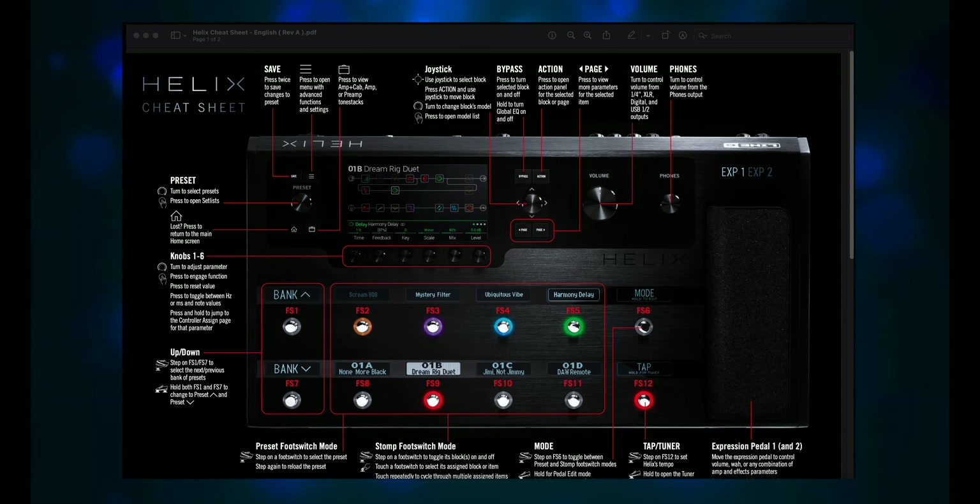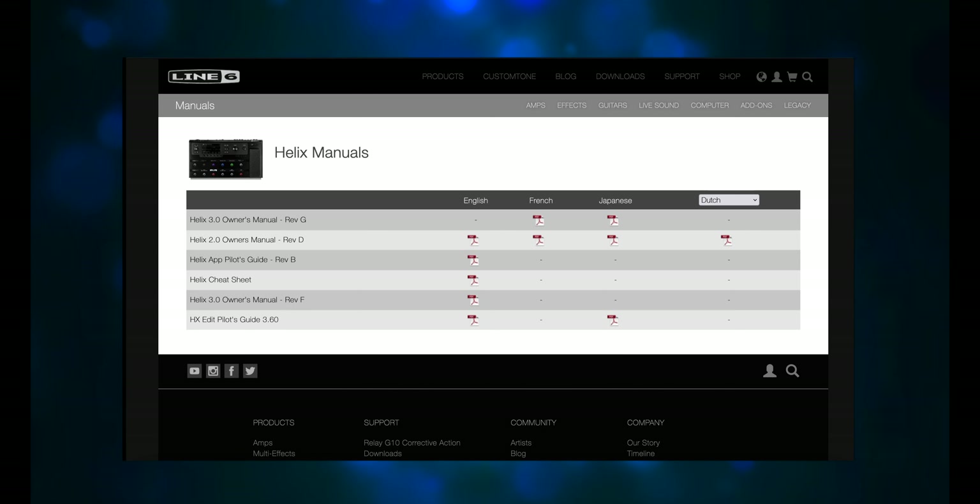When I got it, it was on firmware 3.1, and when I tried it I was not impressed with the presets. I even told my wife I had an idea for a new series — 'Can this preset be saved?' — where I'd take factory presets and see what I could do to improve them. Well, then I upgraded to 3.6 and the presets got a lot better, so so much for that idea.